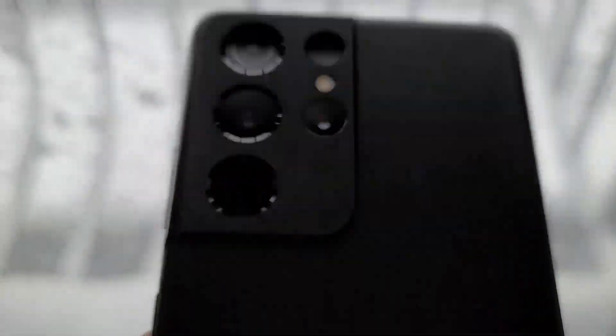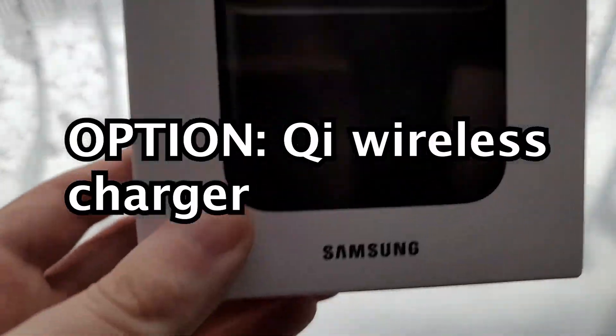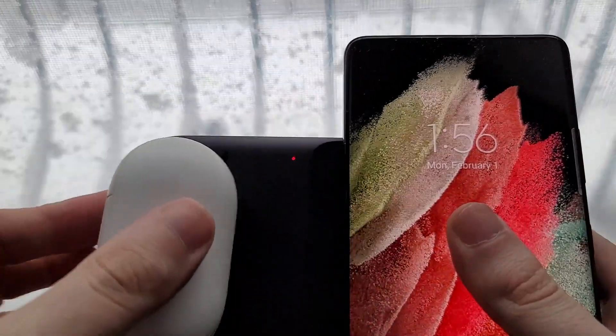It also ships with another cable. All the S21 phones have wireless charging. For example, I have this dual wireless charger — this actually charges two things at once. You just put the phone right here, and also something like earbuds.